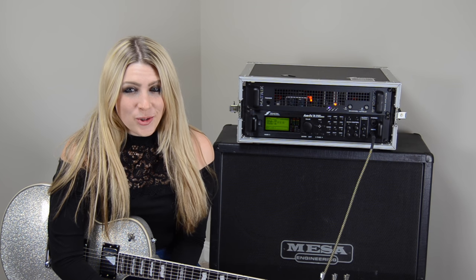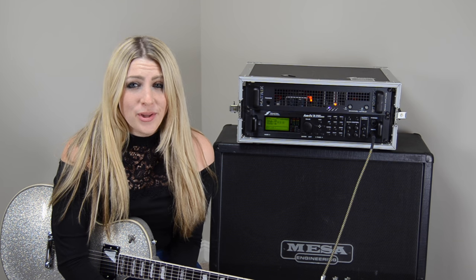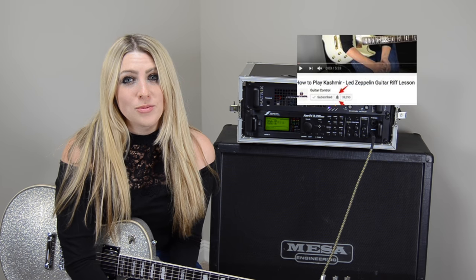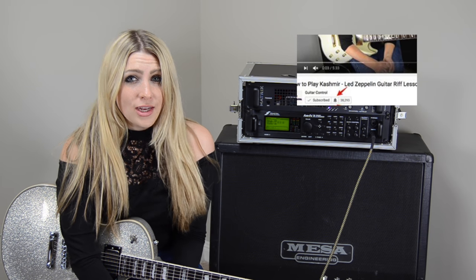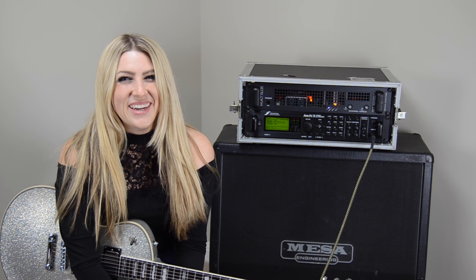Hi, this is Stephanie Pickard with Guitar Control, and today we're going to go over Barracuda by Heart. As always, there'll be tabs below to help you follow along, and if you haven't already, please remember to subscribe to our YouTube channel and click the bell below to subscribe to our notifications. You'll get a notification sent straight to your phone or computer when we have a new video up. Alright, let's get started.